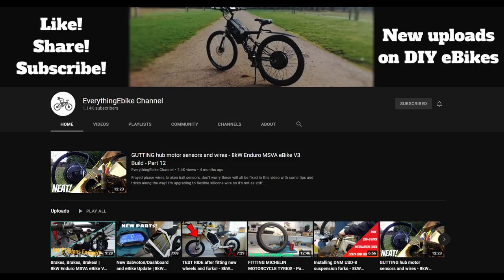A shout out to the Everything eBike channel, because this is where I saw the CD22 display and he helped me out a little bit on this. So thanks a lot — go and have a look at that channel. Anyway, let's get back to the speedometer.